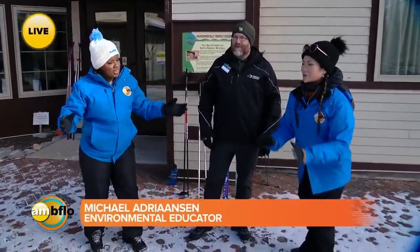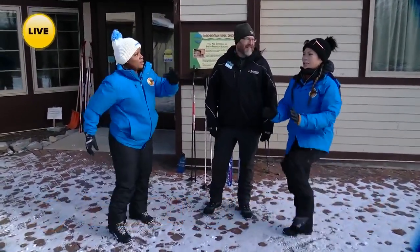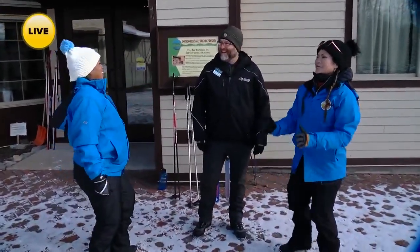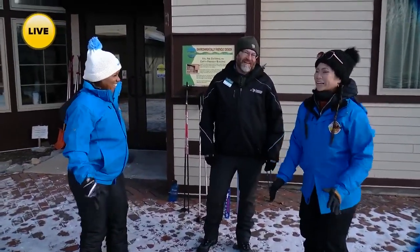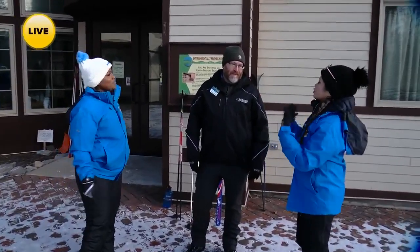So help us out here, Michael. What do we need to do? Well, I think you're doing just fine. Some knee bends — it felt a little creaky, my knees might have felt frozen in place. But now we're ready. So what is the first step when you have some newbies coming in to learn cross-country skiing? Getting sized up for the boots you're going to wear and getting sized up for the skis.